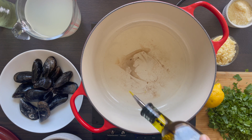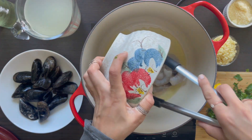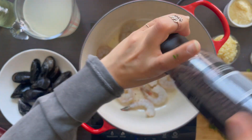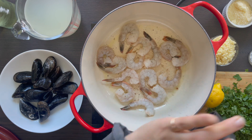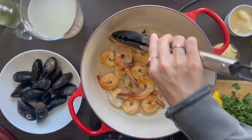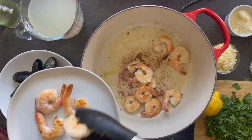Put the pot back on the stove over medium-high heat. Add in olive oil, shrimp, as well as salt and pepper. Cook for about two to three minutes on each side to get a nice color on the outside. Once ready, put on a plate and set aside. Shrimp cooks fast so you don't want to overcook it — it will continue its final cooking process when mixed with all of the pasta.